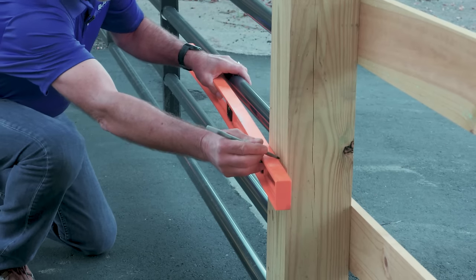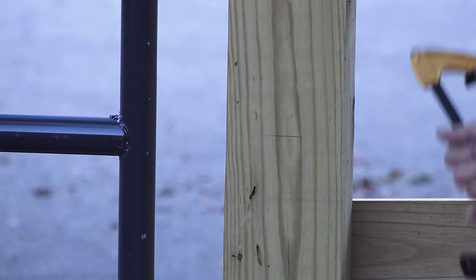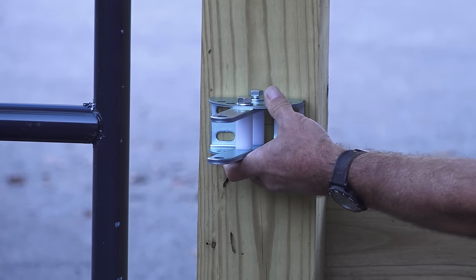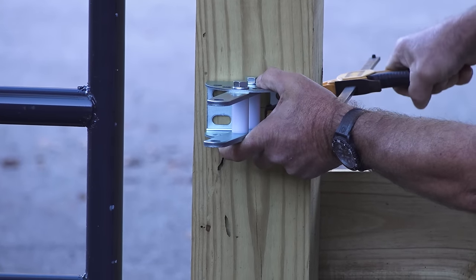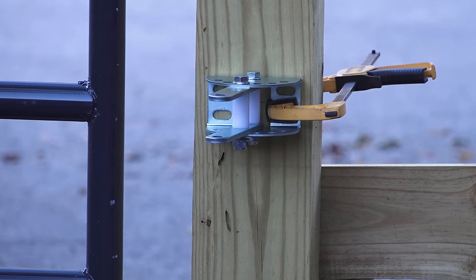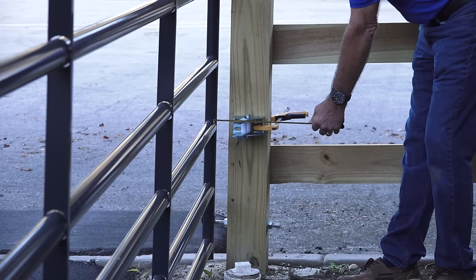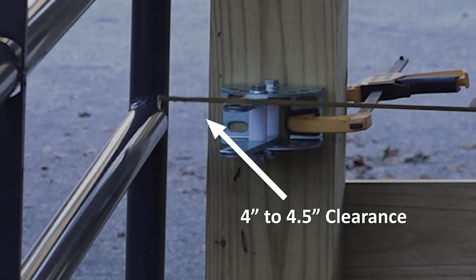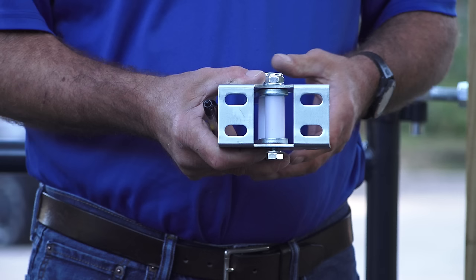Using a level, mark the center line on the post for the mounting bracket. Align the vertical center of the bracket with the center line you marked on the post. Use a clamp to hold the bracket in place. Move the gate to the open position and make sure the position of the bracket will allow four to four and a half inches of clearance for the gate operator. The screw slots on the bracket are designed to make slight adjustments for this allowance.